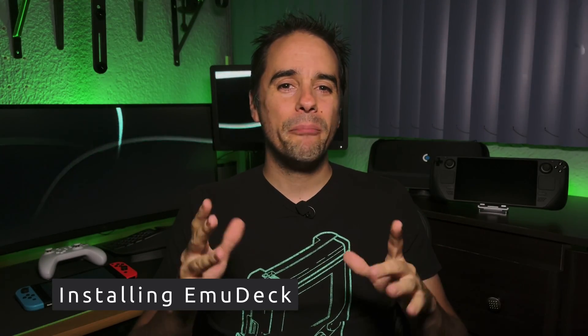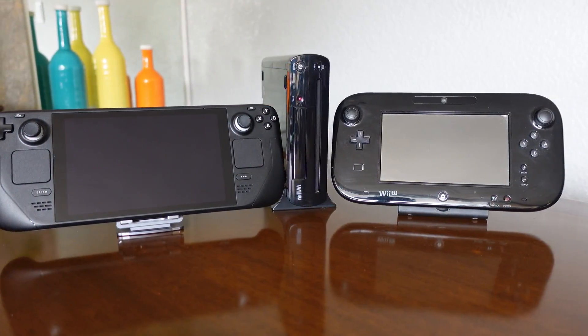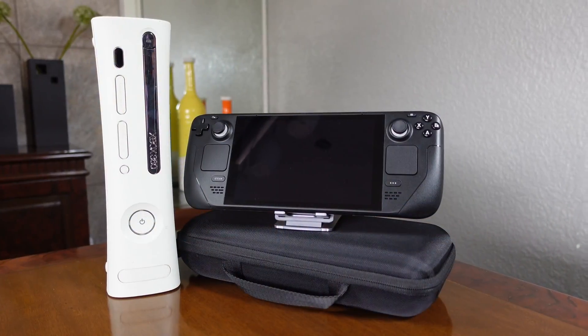Let's start by understanding how great the Steam Deck is. For the price, its emulation capability is far from any other device. The only one that might be comparable would be a used gaming PC, and I'm sure it won't be as portable as the Steam Deck. Compared to Android, which is what we commonly see on the channel, being a PC, there are more emulators available.